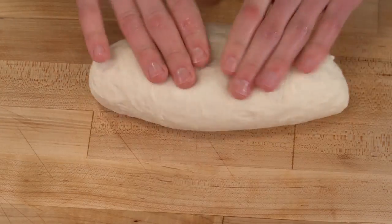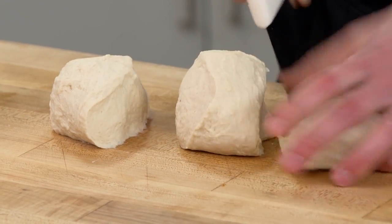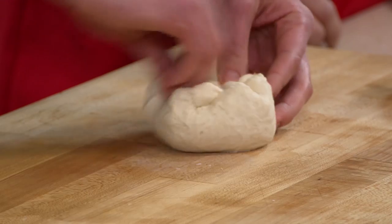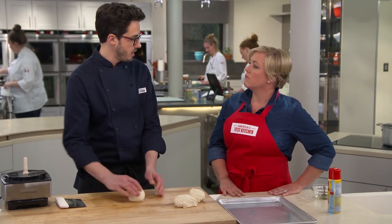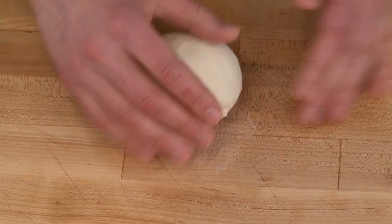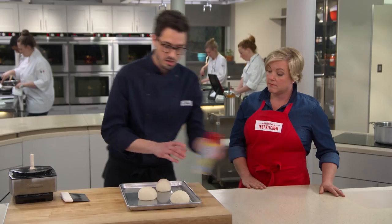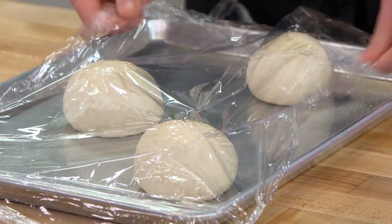What I like to do is take it into kind of a log shape and divide it into three dough balls. I like to bring in the sides like this to make a little pouch, flip it over, then drag my palm along the bottom to pull that inside and get a nice taut skin on the outside. That's going to help hold in the gases as the yeast provides a little bit of air so you get a nicer looking dough. I sprayed the container with cooking spray, and I'm going to do the same on top — we don't want it to stick to the plastic wrap.